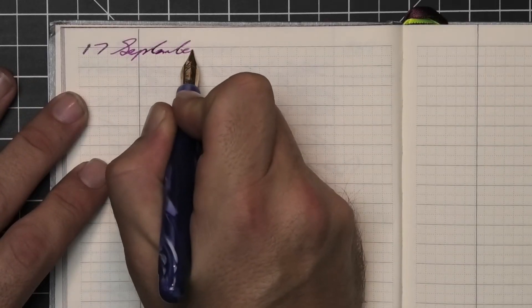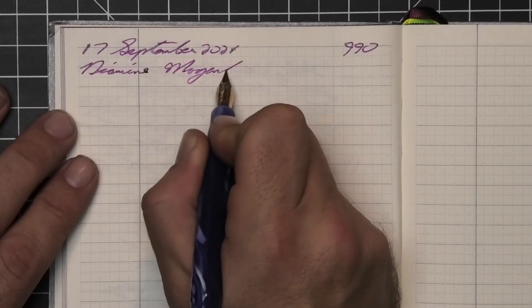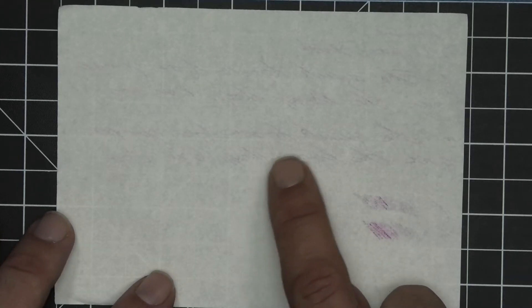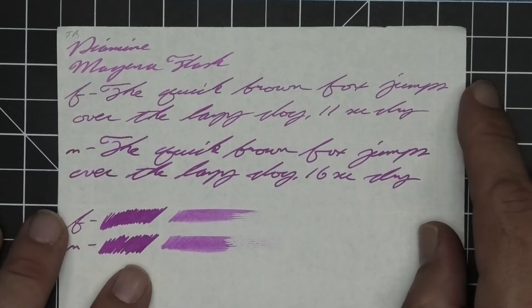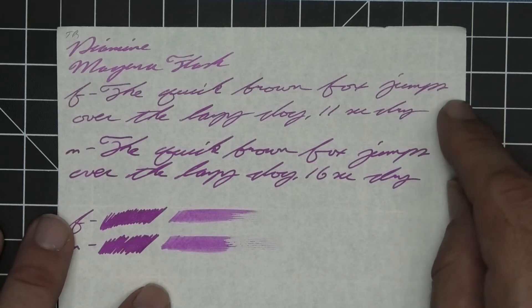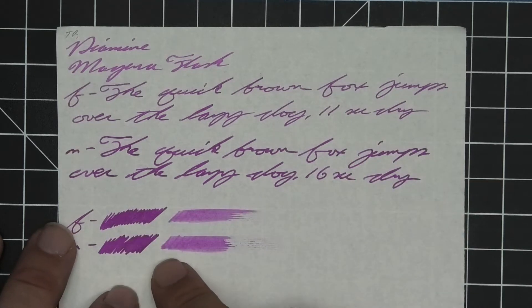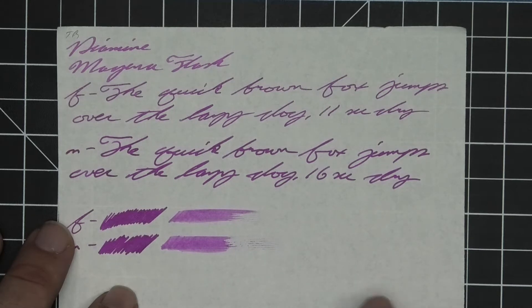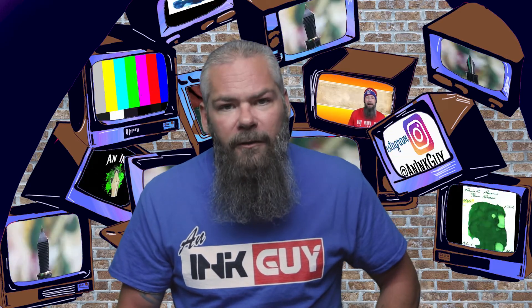A Noodler's Ahab with the Fountain Pen Revolution gold nib was inked up, used for a day, and used to take the notes for this video. The next writing sample is done on 52 GSM Tomoe River. We have no bleeding but we do get some ghosting. We get no feather, spread, halo, sheen, or shade. The extra fine is darker than the stub and the medium is darker than the extra fine. Extra fine took 11 seconds to dry while the medium took 16. Scrubby for both gives us no color variation because of the shimmer. The smear test — you could not recover if you smeared while writing.